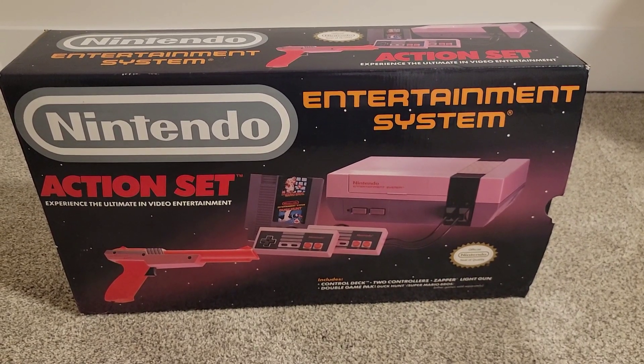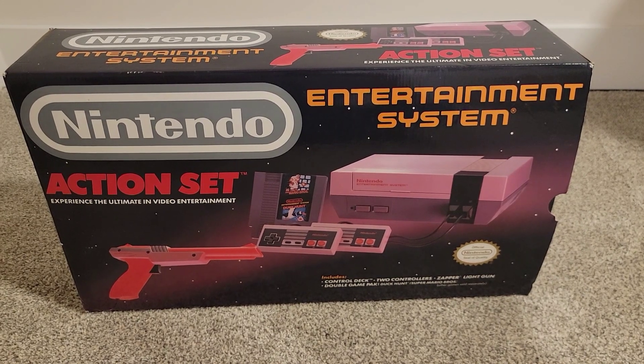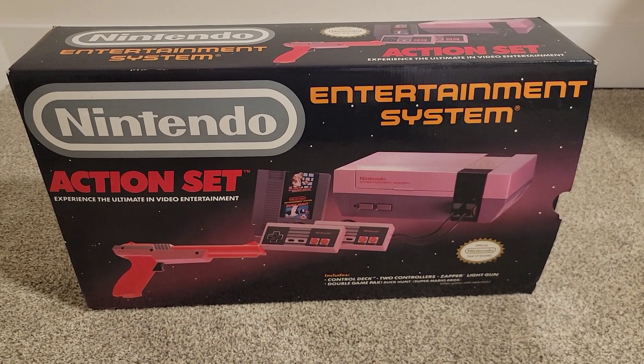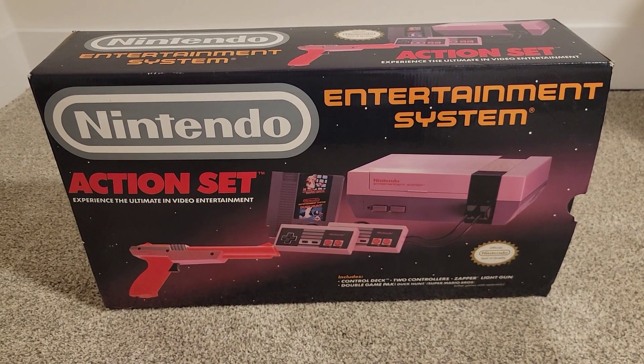Welcome to Randy's Cache, and today I'm going to be opening and playing this NES for the first time. I've never played one. Didn't know anyone growing up that had one. When I was a kid, the first console I remember seeing was probably an N64 or PS1.